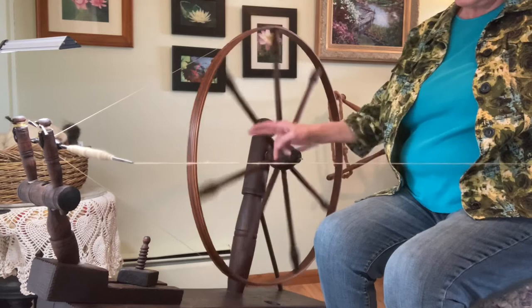Give it some extra twist, back it up a little bit and drop it. Bring it over and wind it on again, then hook it around and repeat.